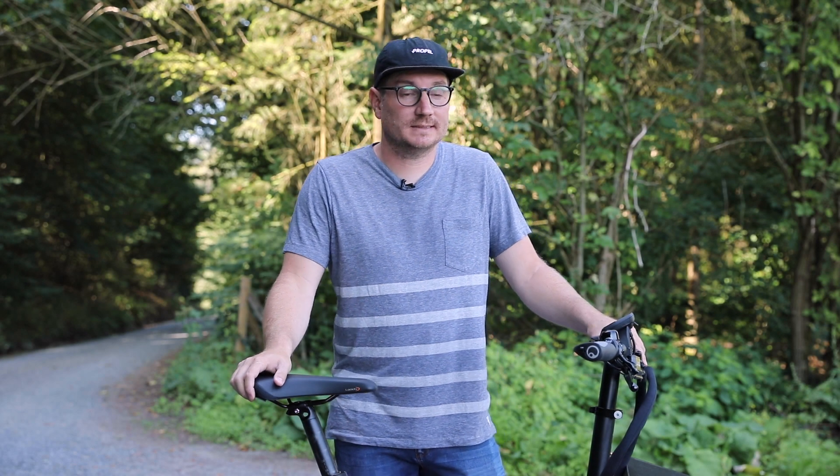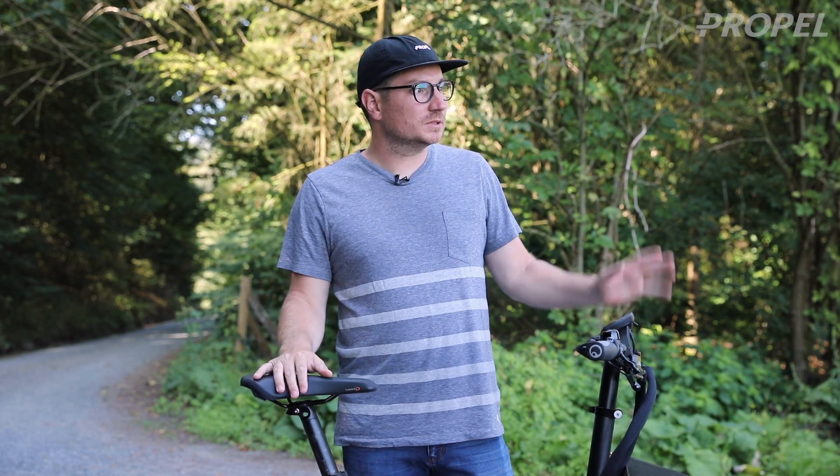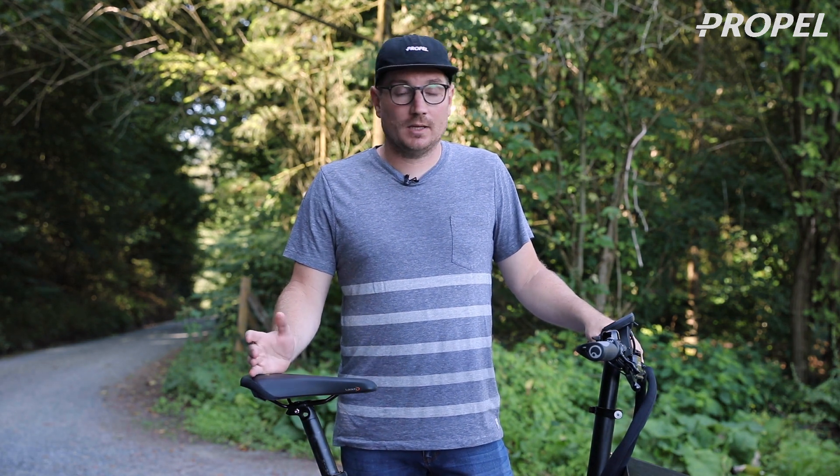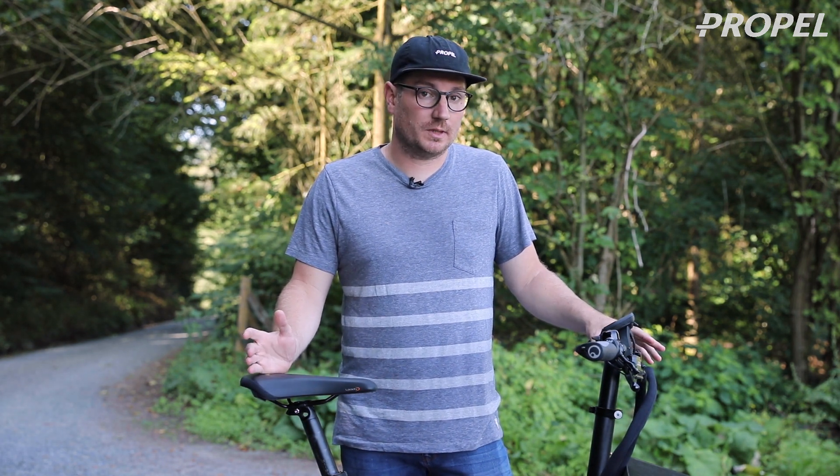Hey guys, Chris from Propel here, and today we're in Muttall, Germany, just a little outside of where Riese & Müller's new factory is, and we're checking out some of the 2020 bikes.